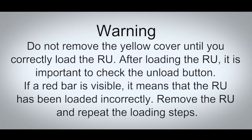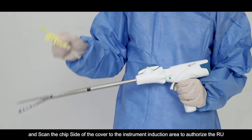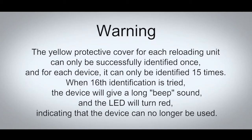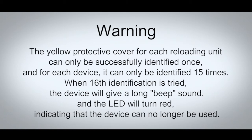Remove the RU and repeat the loading steps. Take off the yellow cover and scan the chip side of the cover to the instrument induction area to authorize the RU. The beep sound heard indicates successful identification; then remove and discard the protective cover. The yellow protective cover for each reloading unit can only be successfully identified once, and for each device, it can only be identified 15 times.